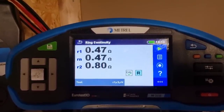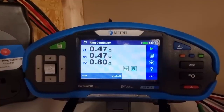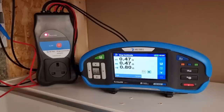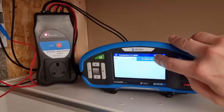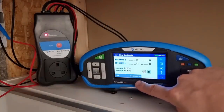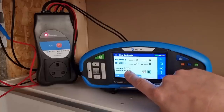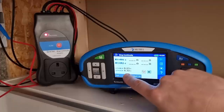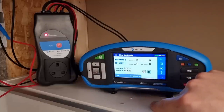Now we've got those values, we're going to unplug the tester from the ring continuity adapter and go out to do some testing at the sockets, but not before one more step of zeroing a lead. We need to change the test parameter to R1 plus Rn and R1 plus R2. The tester has now gone into the next phase and it's done the calculation for us — R1 plus Rn divided by 4 gives us 0.23, and R1 plus R2 divided by 4 gives us 0.32. These are the readings we should be getting at each individual socket. If we get one reading that's quite a lot higher than the others, we know we've likely got a spur, and if we find another nearby that's even higher, it's likely a spur off a spur.